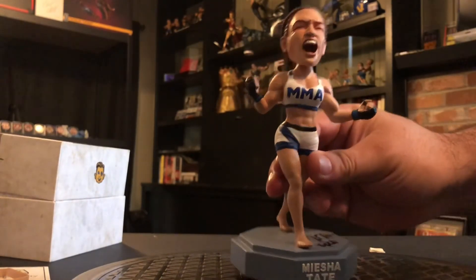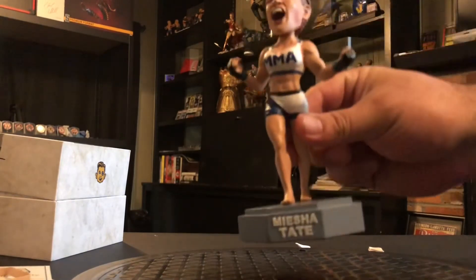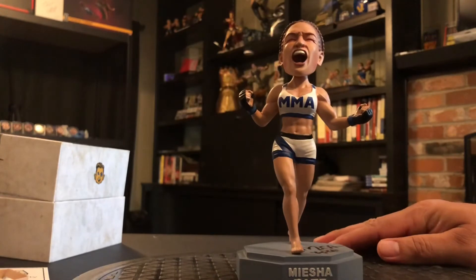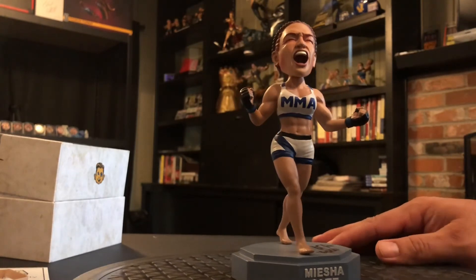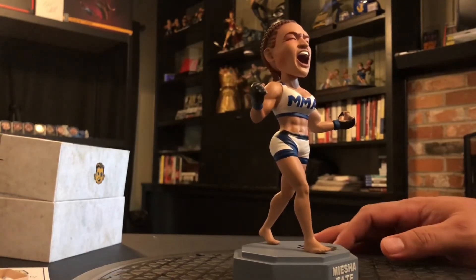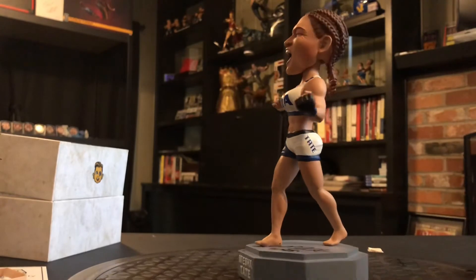This is the one that's autographed. It came out to $160 for the autographed ones, and I think the regular versions that are not autographed are $60 — I could be wrong about that, I'll put that in the comment section. I think they did a good job capturing her abs and different shades of painting in her hair.